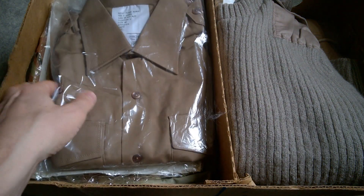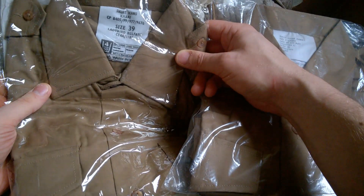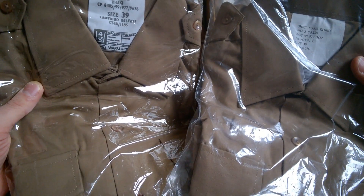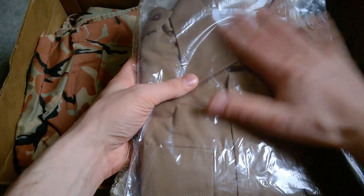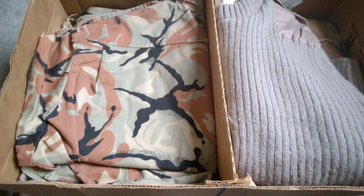Then a couple of shirts, size 39 and size 40 — these are the khaki shirt worn with number two dress, and these would be mid-80s contract dates. Rather nice to have those both in obviously unworn condition, and some very interesting bits and pieces turning up in here.